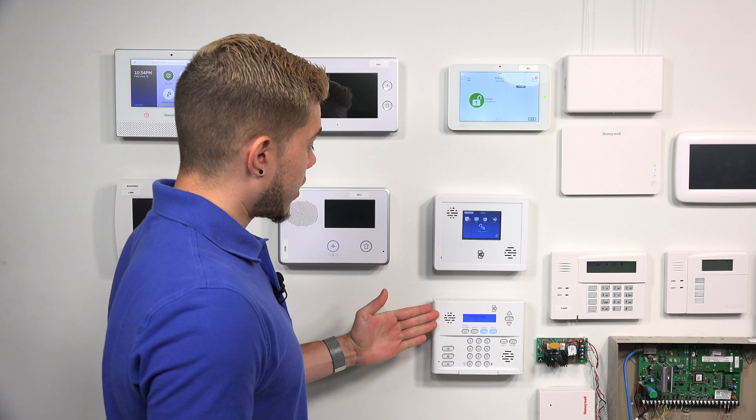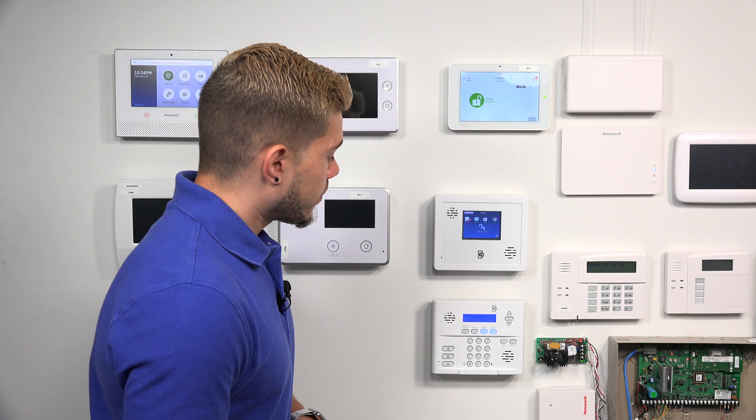Hey DIYers, I'm George from Alarm Grid. Today we're going to be going over how to check the firmware on your Simon XT. I have the Simon XT panel right here. Checking the firmware on the Simon XT is very important because in order for it to be compatible with alarm.com communicators, it needs to be a certain revision.